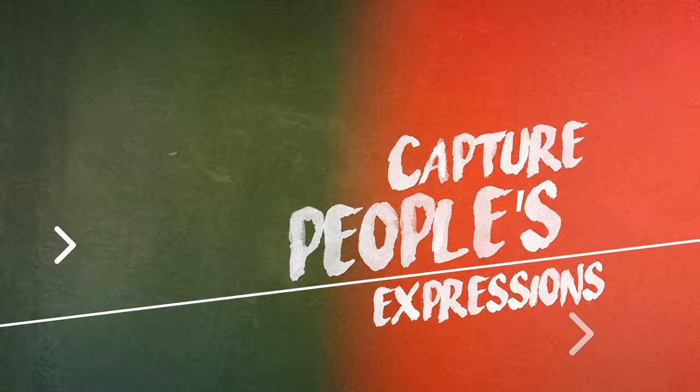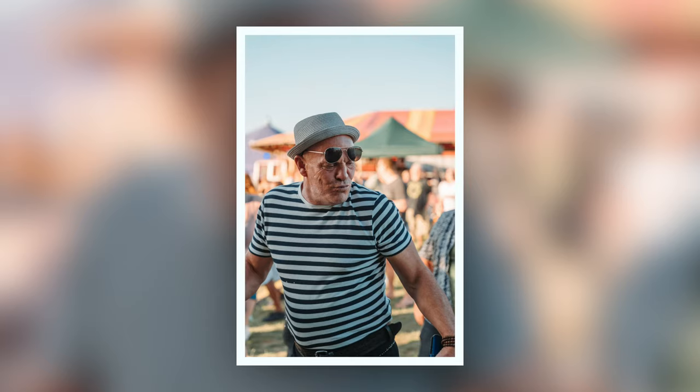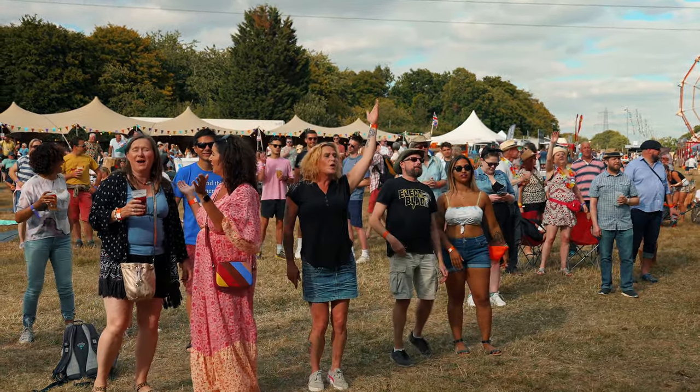Tip number three is capture expressions. Festivals are great for shooting candid portraits because they attract people of all ages and from very different walks of life, which makes for really interesting portraits. Shots and videos of people having a drink, laughing, smiling, and dancing — I really love capturing slow motion 4K 60 or 4K 120 of people just dancing and feeling the music. At the end of the day, the music is what it's all about at a music festival, and you want to capture people in their element, feeling the music. Festival goers are usually relaxed and open to being photographed, so it's a great place to build up courage to interact with the people you're shooting.